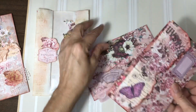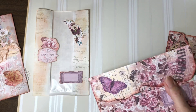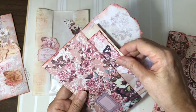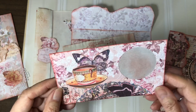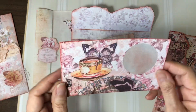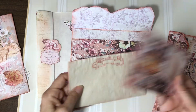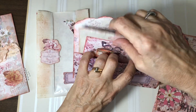So let me show you these. I've just done a torn edge on them and just put a few little decorated pieces here. And then this one is a window pocket with tracing paper on the back — I did make a video on making these. And then just a piece of coffee-dyed paper that I've inked up and put in here.